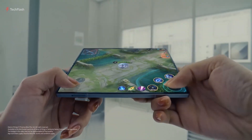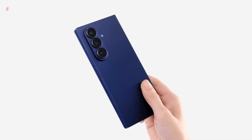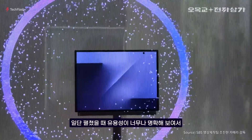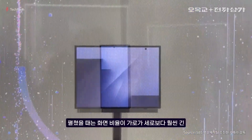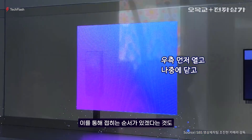Some leaks even hint at a 5x periscope lens, like the one used in the Galaxy S25 Ultra. However, since no one has had hands-on experience yet, these details are still unconfirmed. The device is surprisingly sleek for a tri-fold phone. When folded, it measures about 12-13mm thick, close to the Fold 6, with each panel being around 4mm thick.